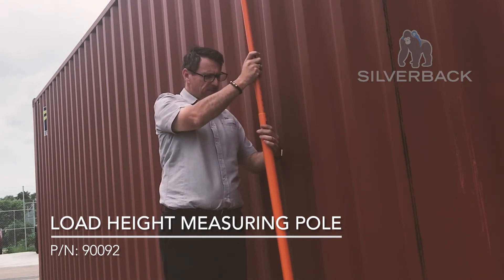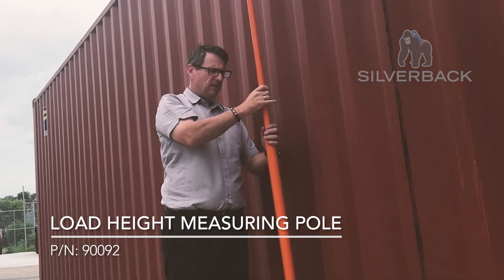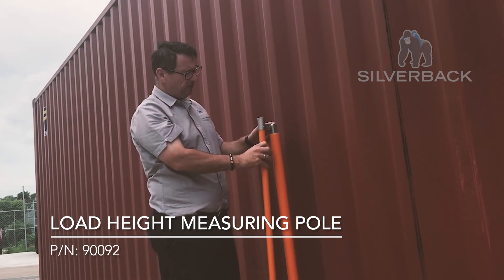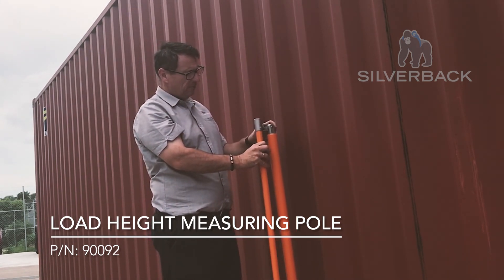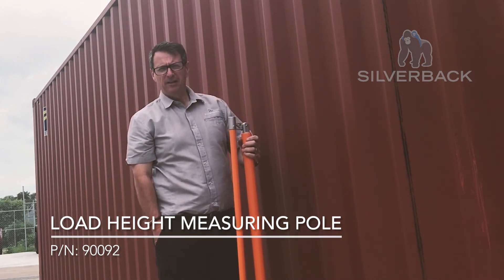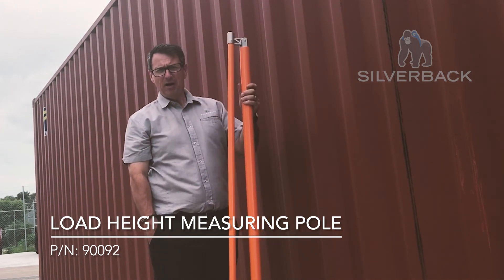To fold it back down, you just push it back down, push in that white button, and continue to slide it back down until it reaches the bottom. Loosen this off, lock it back in, put it away in your bag, put it in your truck and you're right for next time.